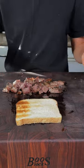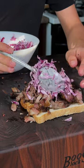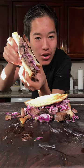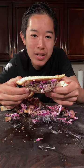Now to some toasted bread, Kewpie mayo, our brisket, our coleslaw, and our chopped bread. And enjoy. This is absolutely delicious.